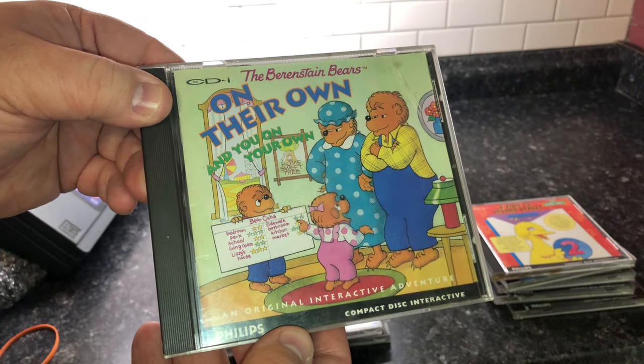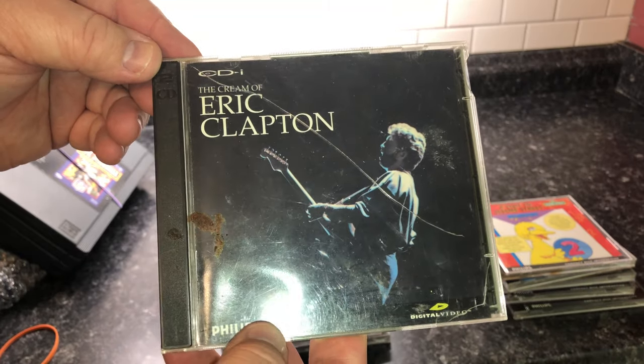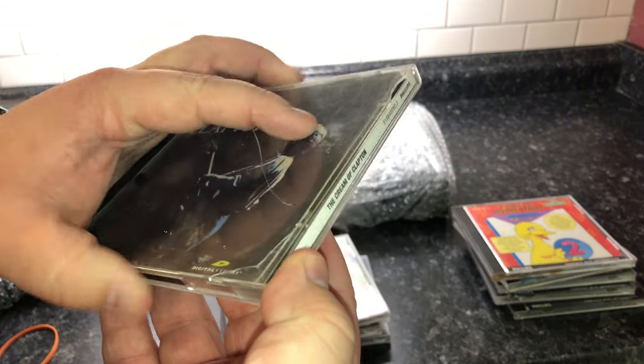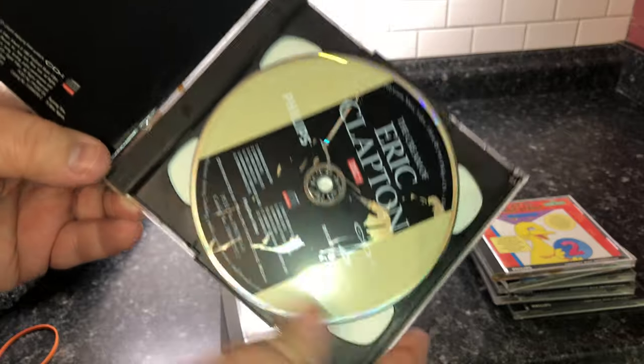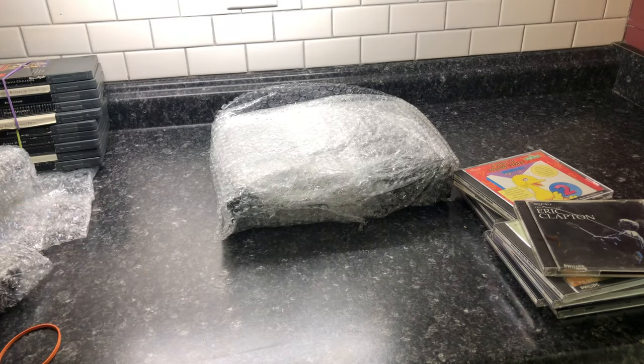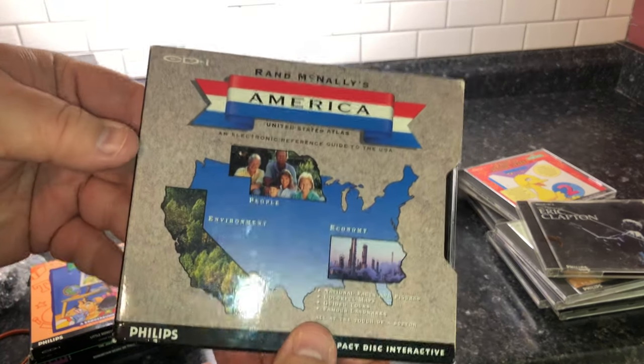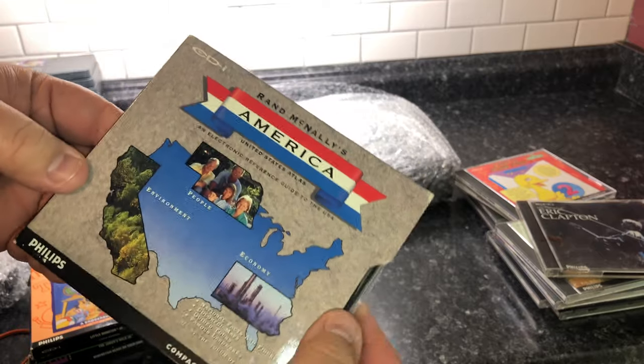Chaos Control — this one's got a rating on it. Jeopardy. The Berenstain Bears On Their Own. And The Cream of Clapton — this is a CD-i, not a regular audio CD; there's some music video-type stuff on here. Some of the stuff I actually got beforehand — these come with slip covers, I found these in-store just recently, which prompted me to actually get the CD-i.